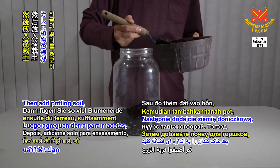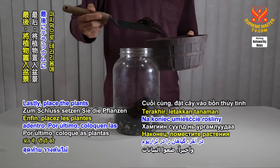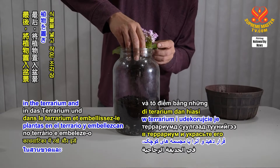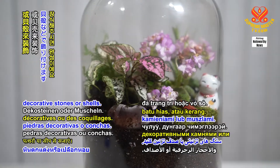Then add potting soil, enough for the plant roots to be deep inside. Lastly, place the plants in the terrarium and embellish it with tiny figurines, decorative stones, or shells.